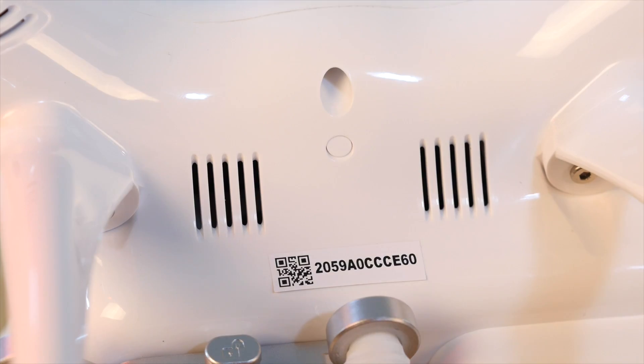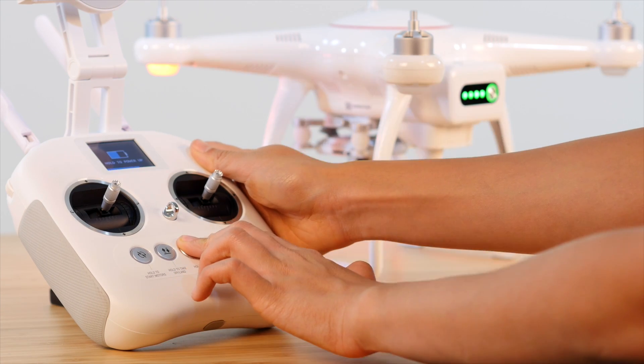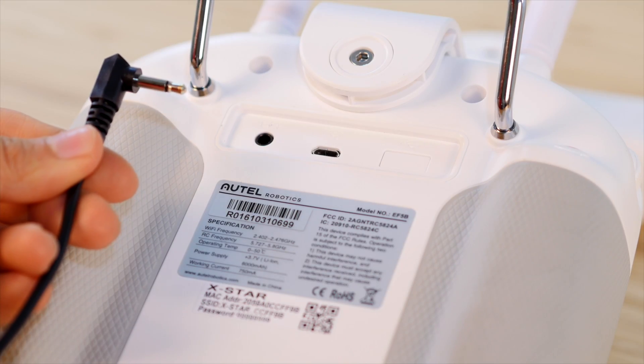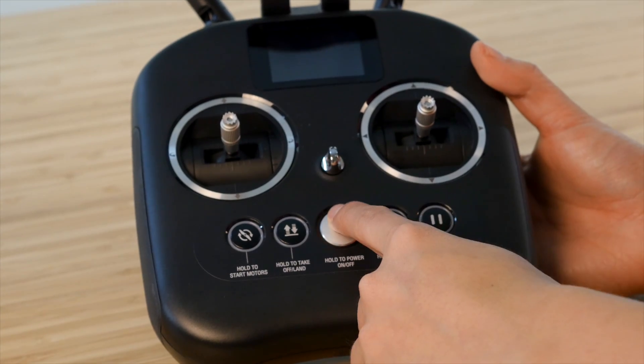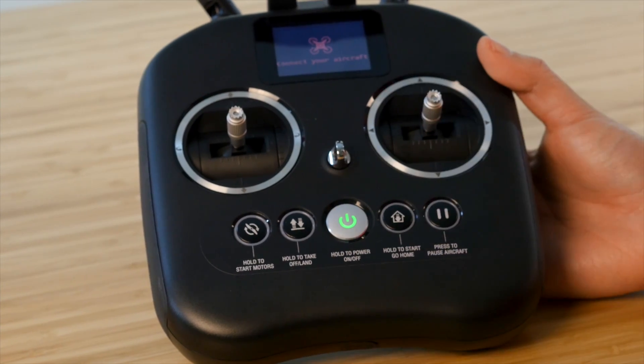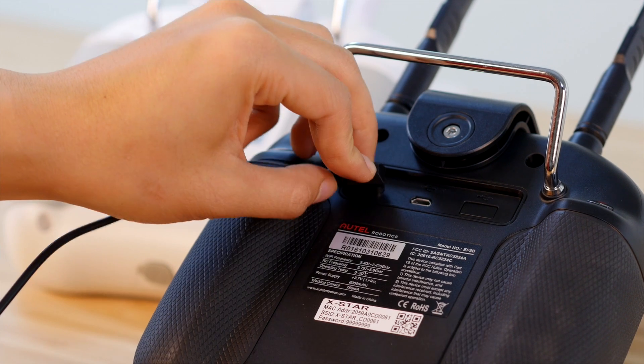We're almost there. Now, repeat the pairing process with the Learner remote controller back to the X-Star. Then, plug in the trainer cable to the back of the remote controller. Now power on the secondary or Instructor remote controller and plug the other end of the trainer cable to the back of this remote controller.